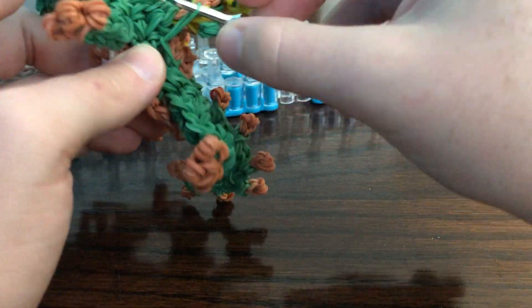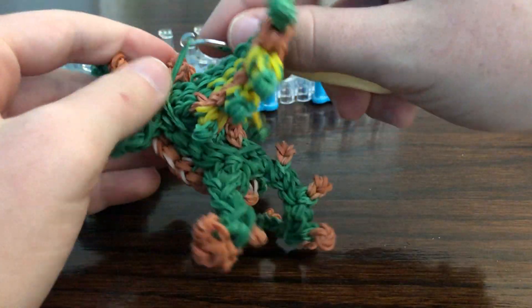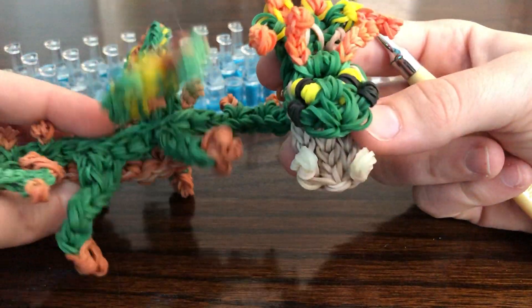I like to go under the wings — makes it a bit more discreet — and then hook it around a spike, or a leg, the neck, or the tail, whatever end you started on, the nearest thing. So there we have our Thornridge.